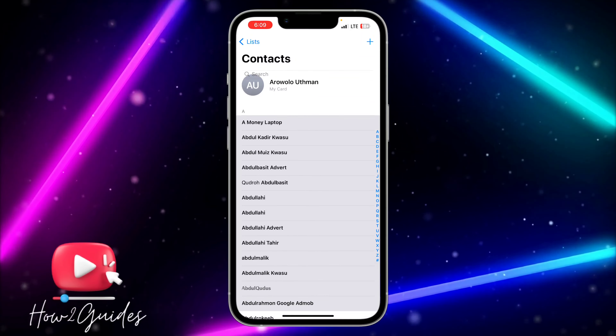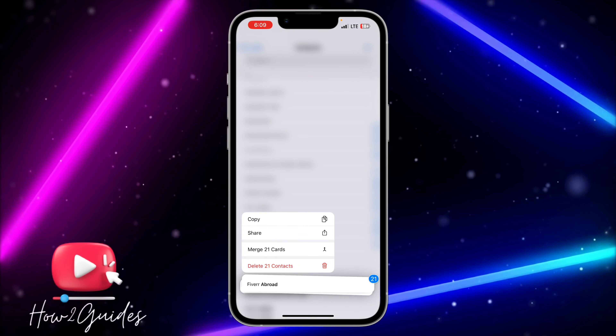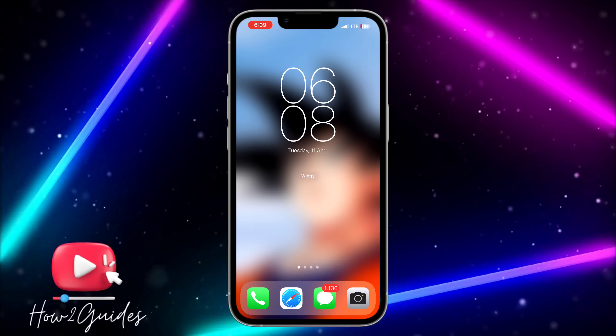You can use this to delete a lot of contacts on your iPhone — it's very easy! If you have any questions, drop them in the comments below, and don't forget to like, share, and subscribe to my channel. Thanks for watching!